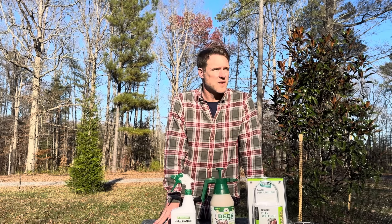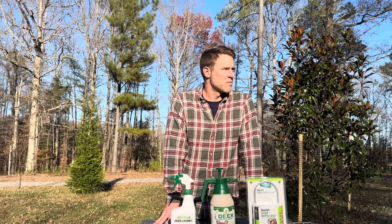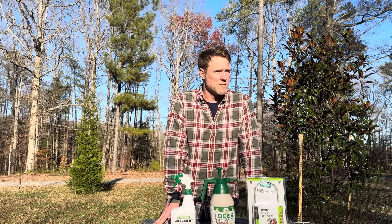Here on the White Elk Homestead, I've planted many trees. I've planted Leland Cypress, Green Giant Arborvitaes, Magnolias, Crepe Myrtles. And let me tell you, the deer love them all, especially the Crepe Myrtles.